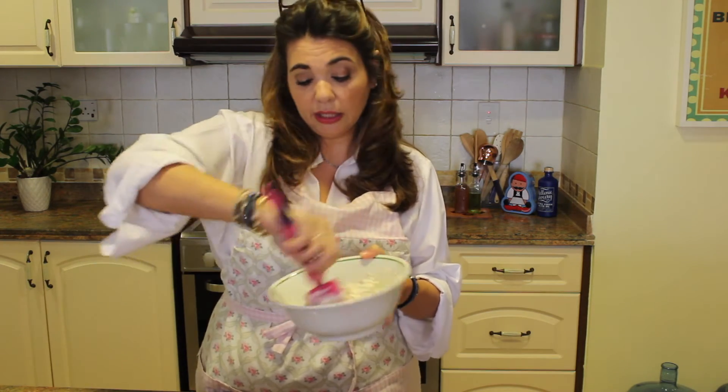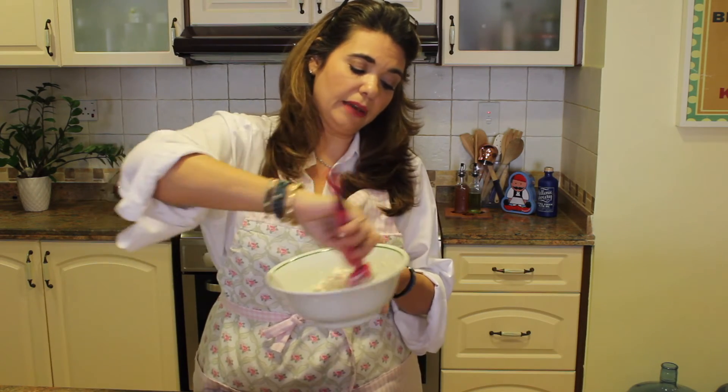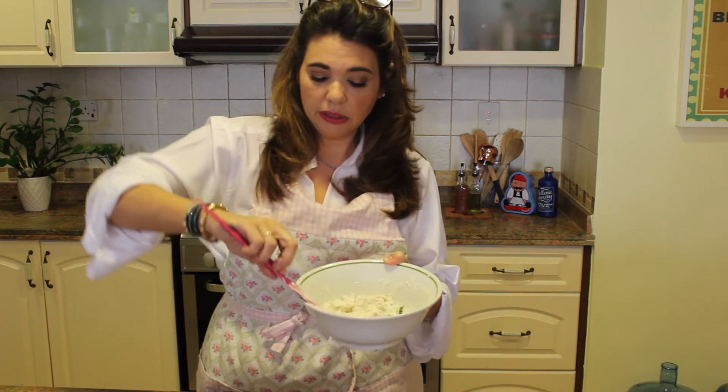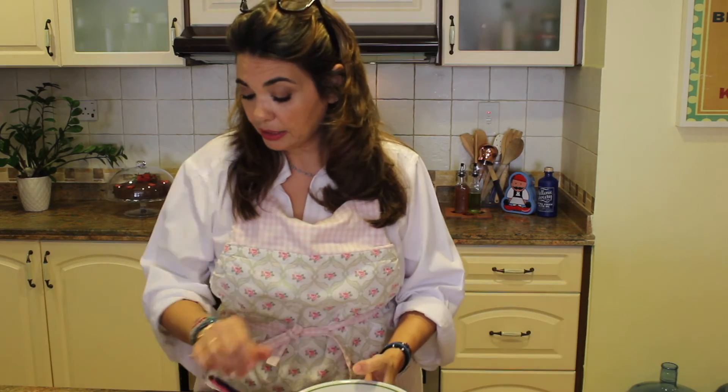You can eat this with your keto cloud bread, which is super easy to make — I have a video on that. I think this is perfect, let's give it a taste to see how it is.